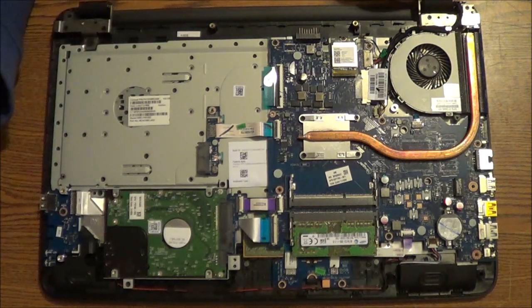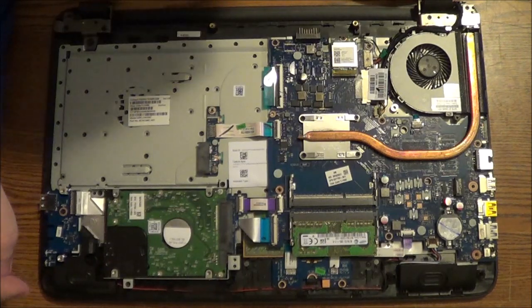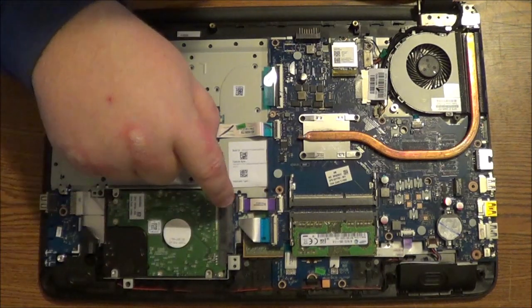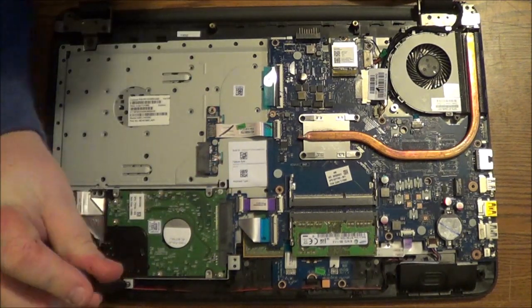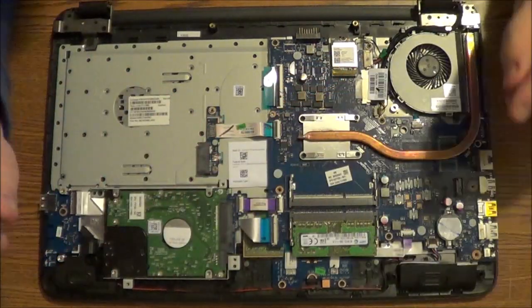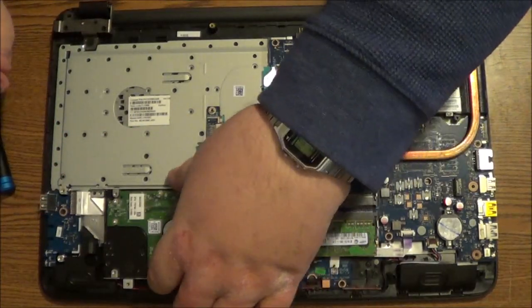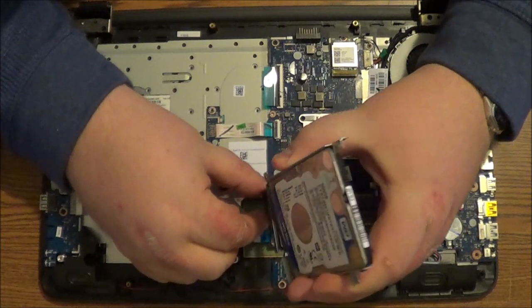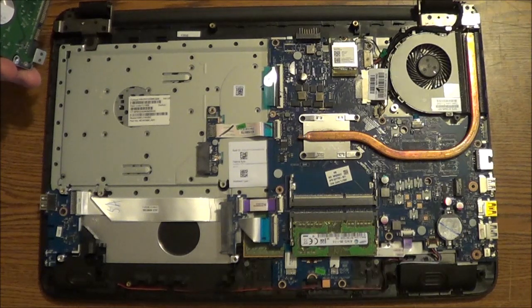The next thing you'll need to do is remove the screws from the hard drive, and then we're going to disconnect it from the connector here. Then just lift up the drive and gently remove the connector. Now while you've got this apart, you do not want to touch anything on this board — otherwise you can brick your computer.